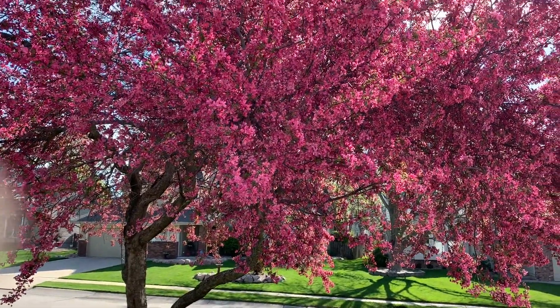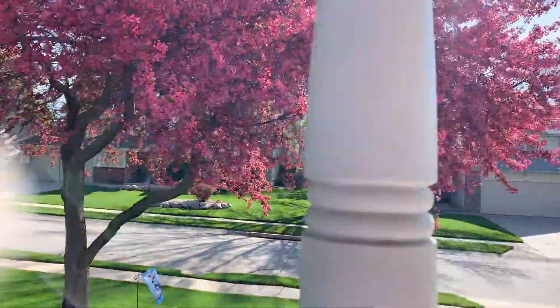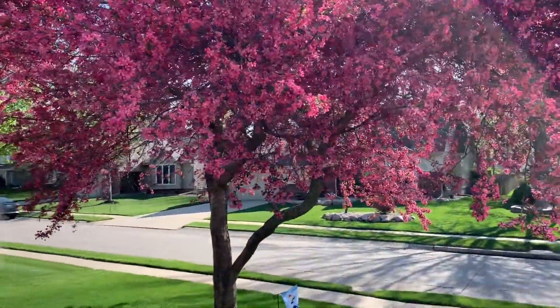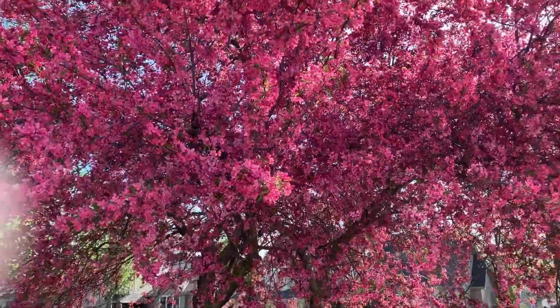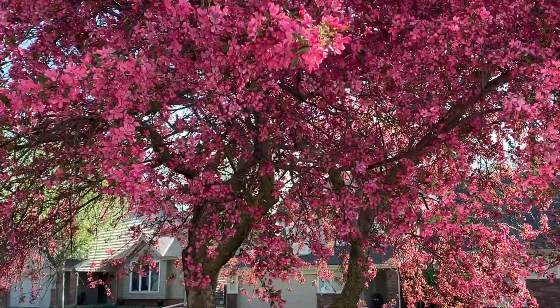Hi friends! I wanted to film my crab tree — it's blooming. It's a beautiful day and sometimes it's kind of nice just to take a moment and enjoy.